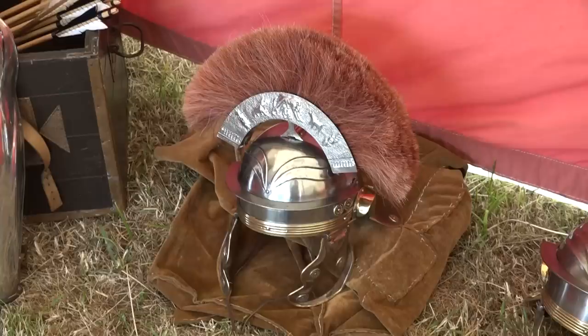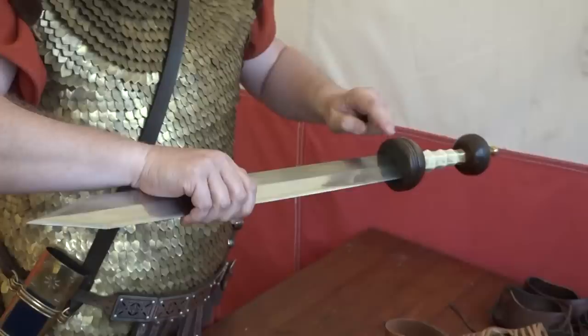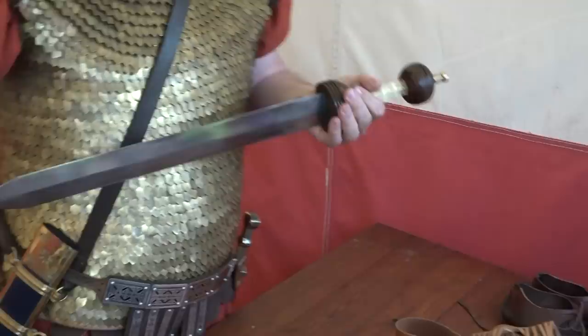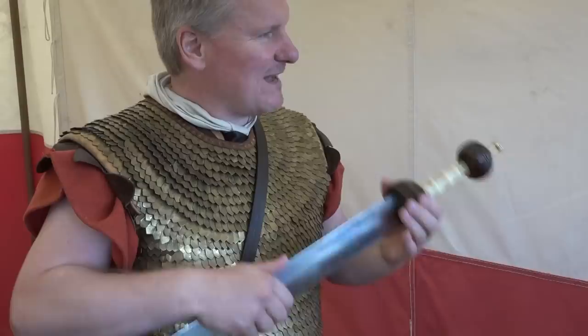A centurion wears the transverse crest and the optio — the chosen man — wears the ventral crest. The original helmet here had the original completely worn away on both sides, and when worn with lorica segmentata it chews right through, giving us experimental evidence that the original was worn by somebody who had lorica segmentata.